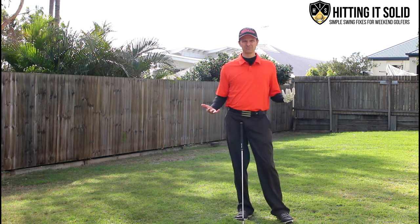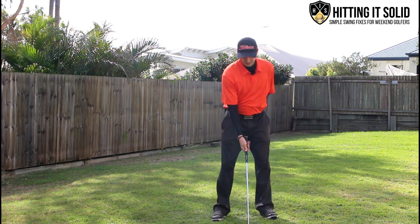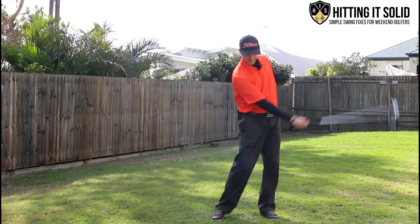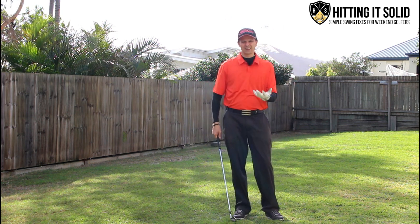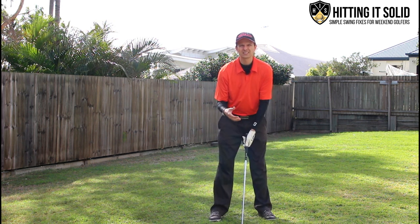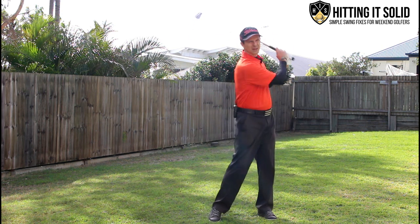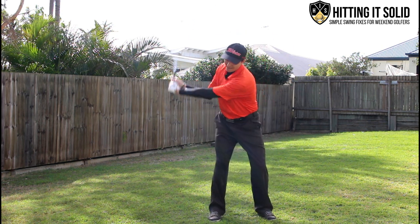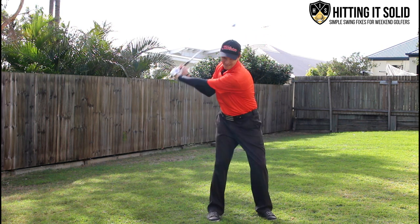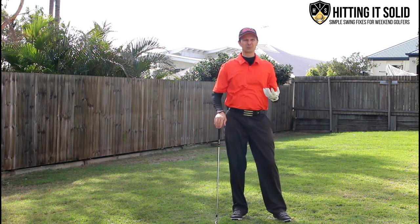Practice at home making one-handed swings, and once you can just clip the top of the grass, gradually bring your left arm back onto the club. Try to feel as though both hands and arms are working together and not fighting each other, and you'll find you can make a nice rhythmic swing just by having them work together.